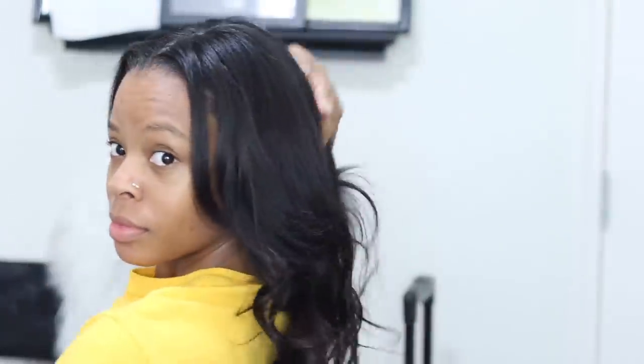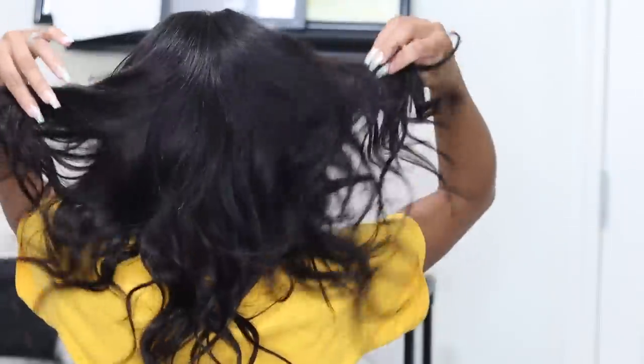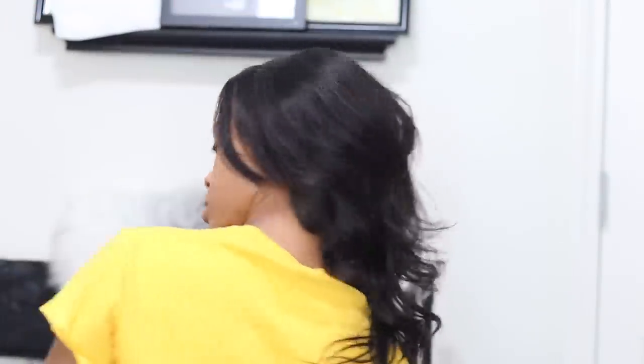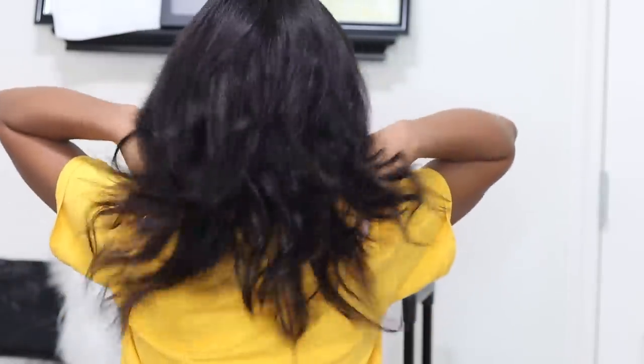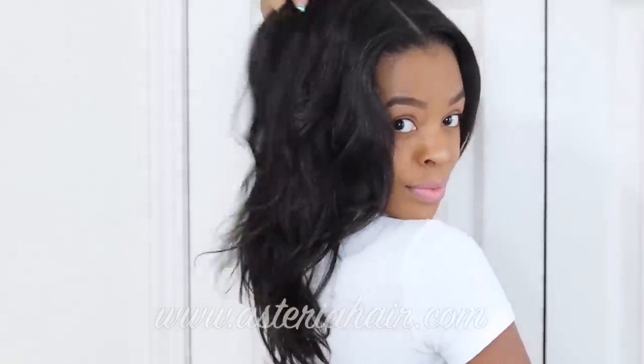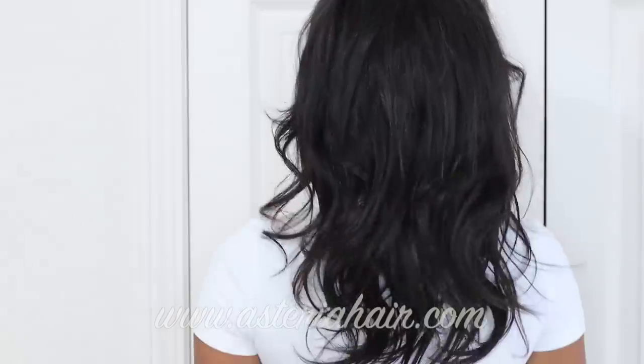I actually prefer the kinky straight clip-ins over this straight hair, because as you can see it's a little shiny since it's silky straight. The kinky straight is more textured and I feel it blends better with Black girl hair — whether relaxed, texlaxed, or natural — you need a little texture. Also, if I had washed these they would have been more dull, which is a factor too. But overall I still love these clip-ins.